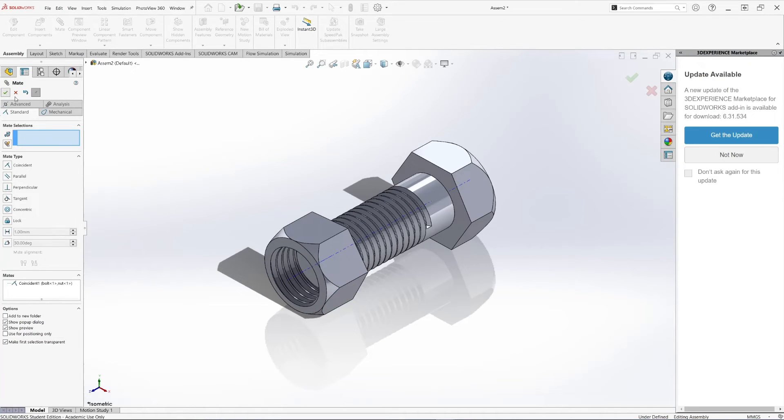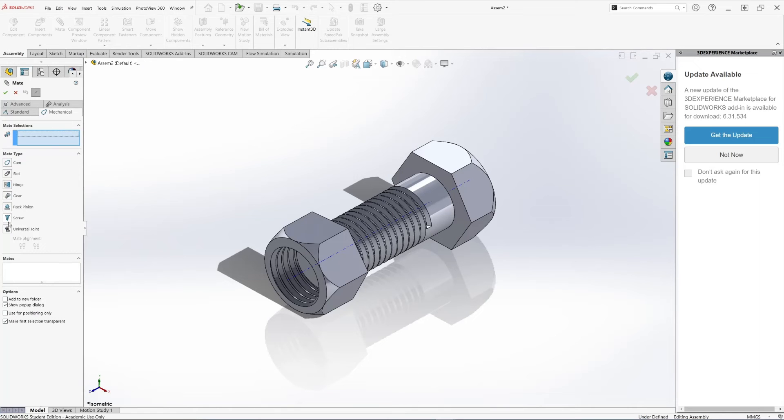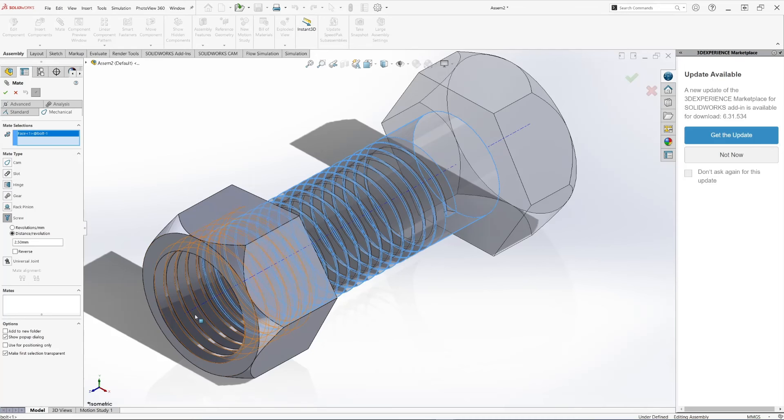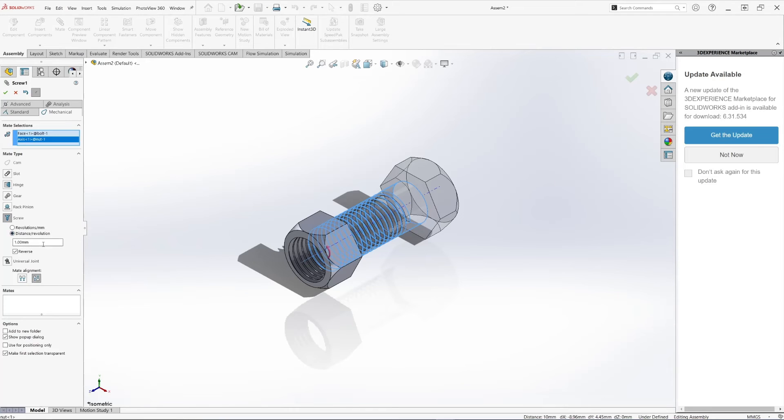The other mate we need to add: hit Mate, then under Mechanical select Screw. Right here, select Distance/Revolution — this is the pitch. We're doing the M20 by 2.5 bolt, and 2.5 is the pitch dimension. Under Selections, select the face of the threading along the center axis of the nut. Change the pitch value to 2.5 — for some reason you may have to enter it twice — then hit OK.